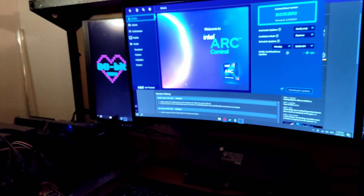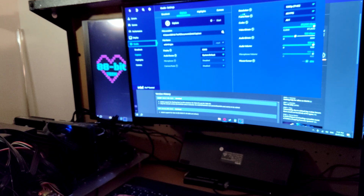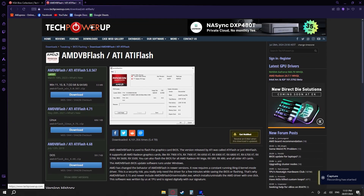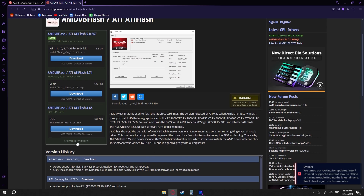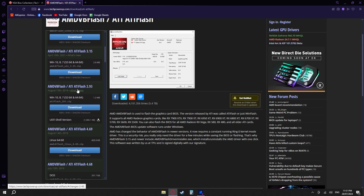It's not working yet. After a lot of trial and error — probably an hour and a half of troubleshooting — with ATIFlash or AMD VBFlash not working, I eventually did get it working. You're going to want to go to TechPowerUp, or just Google 'AMD VBFlash', and go to 'show older versions'. The version you want is ATIFlash 2.93.